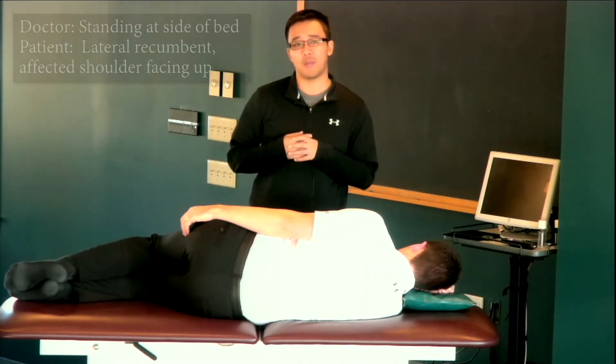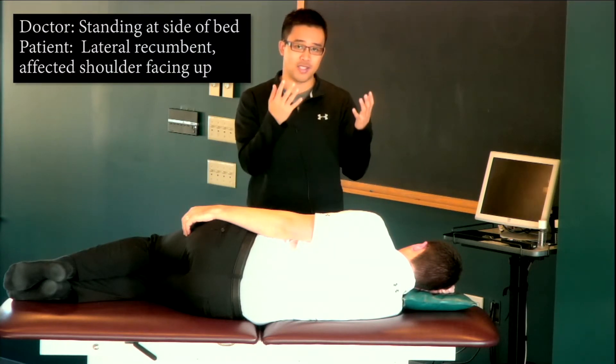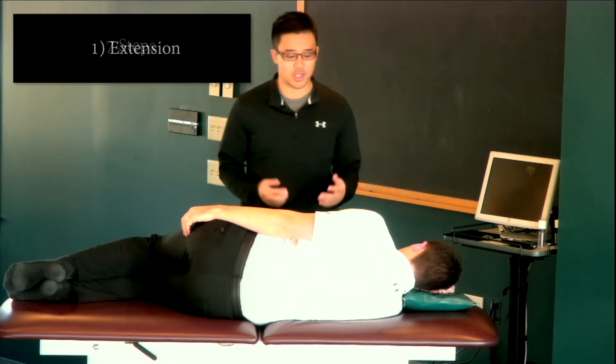To perform this technique, I will have my patient laying lateral recumbent on the table with the affected shoulder facing up towards the ceiling. Spencer's technique consists of seven steps, with the first step being extension.